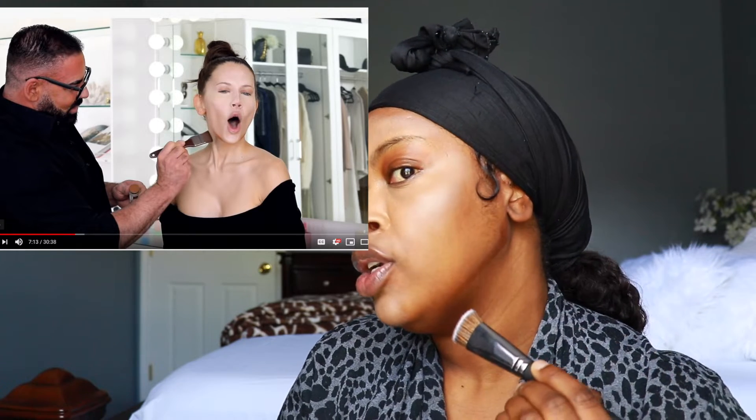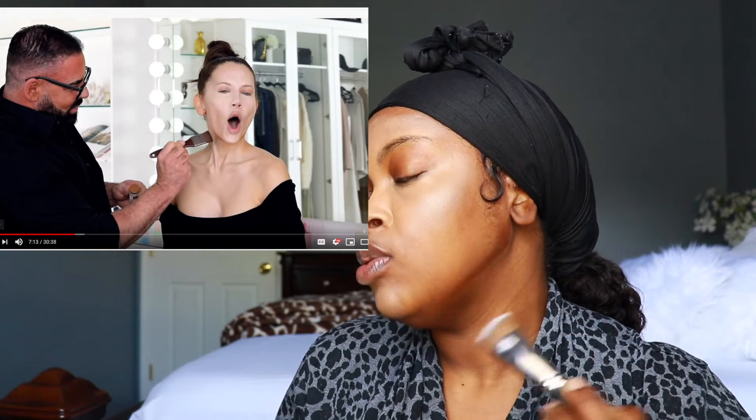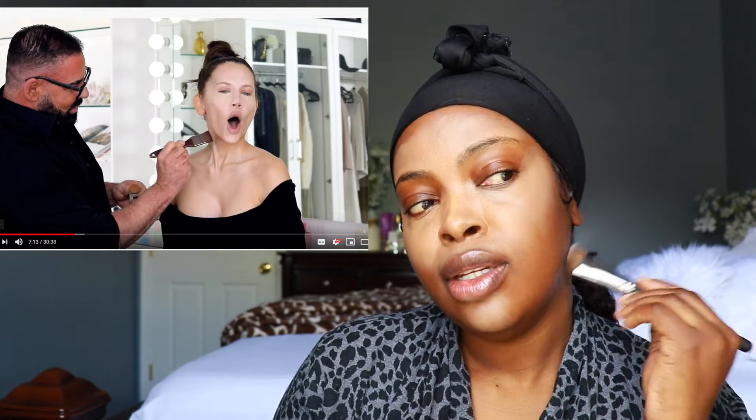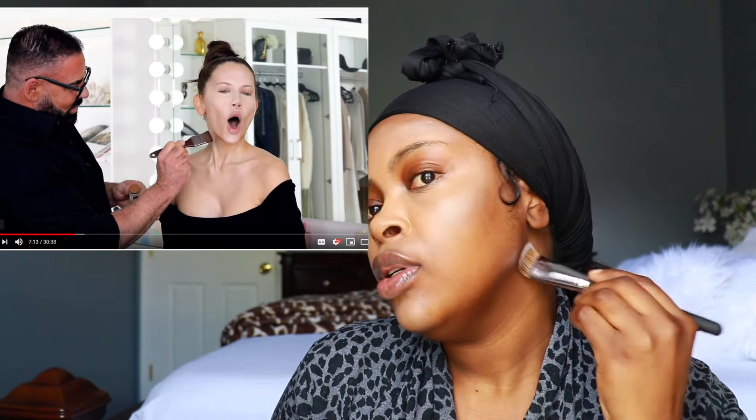He went up like this and then down — are you seeing it? Up like this and then down. And then he went like this and then let it out. Take away this chin.